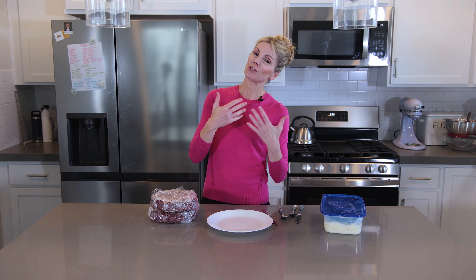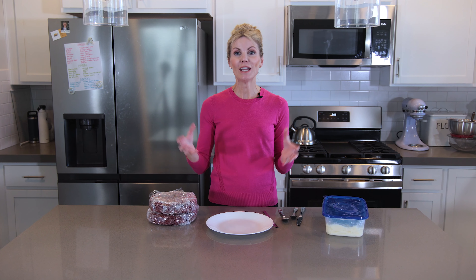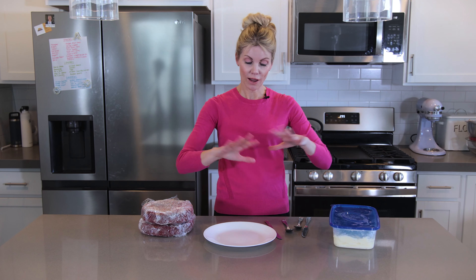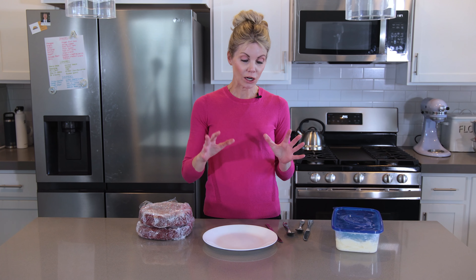Hey everybody, welcome to my kitchen! Thanks for joining me here on my channel, Neurotic Mom Bakes. I'm Amy, and I'm going to show you how you can decorate a two-layer cake — let's say you're not a cake decorator at all, you don't have cake decorating tools, no experience. I'm going to show you a very simple, easy way to make it look beautiful.